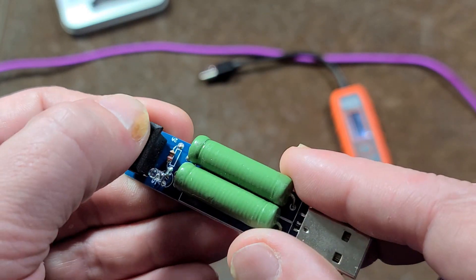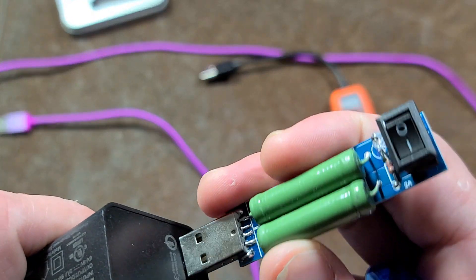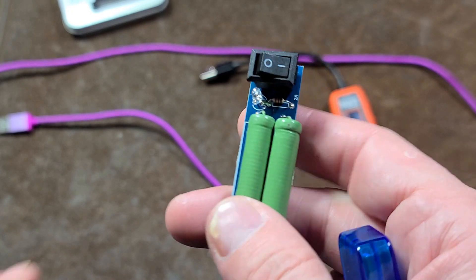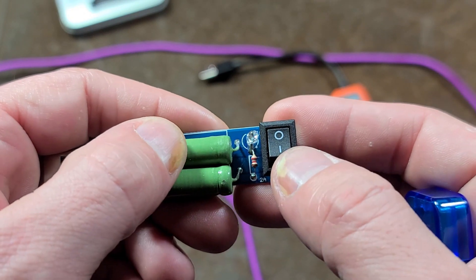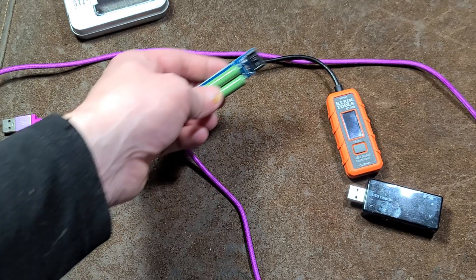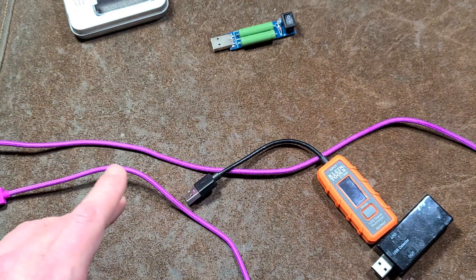The worst part about this is the switch doesn't actually turn the load on and off. As soon as you plug it in, you get a little red light. I'm not going to leave it plugged in because those things get super hot. These are wire-wound ceramic resistors, and it has a light to let you know it's active. The switch actually just switches from one resistor to two resistors, but this thing is absolutely dangerous and will burn people. They should have included a warning label or some kind of cover for it.